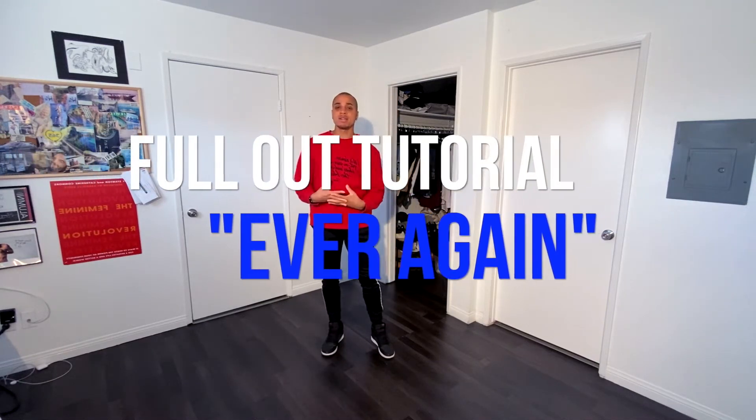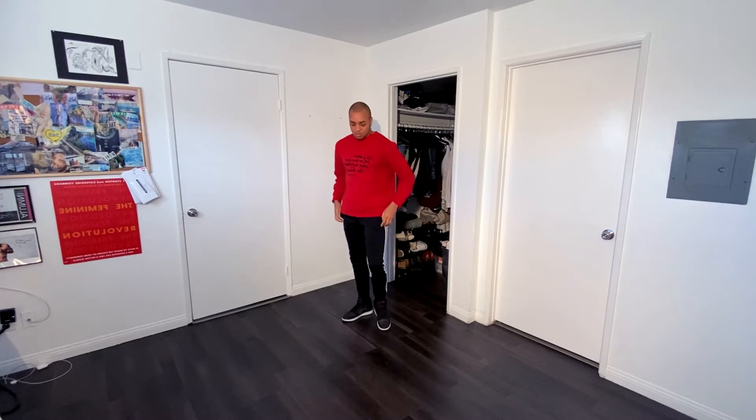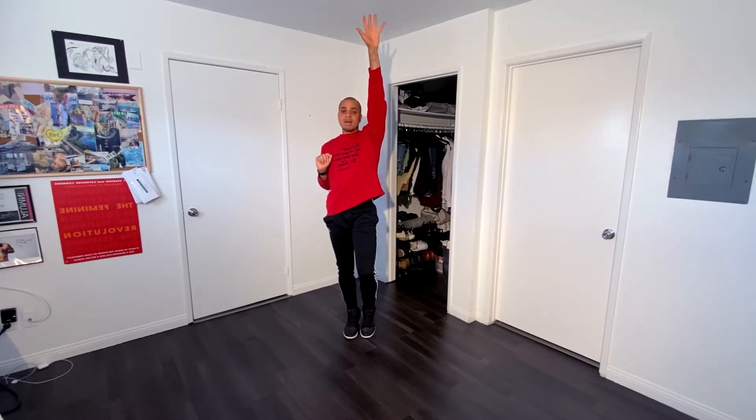Okay guys, so today I'm going to be teaching you Ever Again by Robin and this is for a full-out routine. So we are going to have our feet together, right foot popped. We're going to reach forward and then pull it back. When I do that my body is going forward and I bring it back. From there the right arm comes up and then we switch it. So this is open, close, open, close.